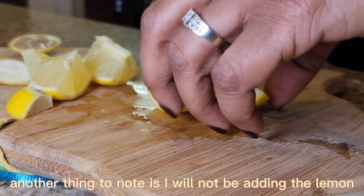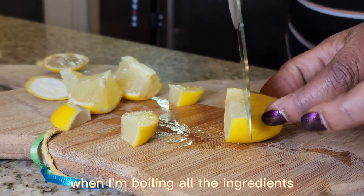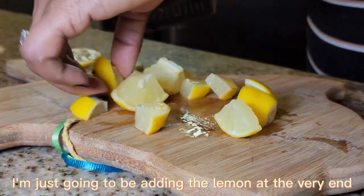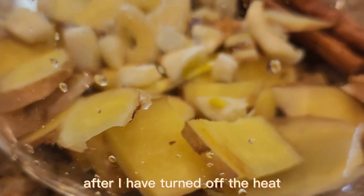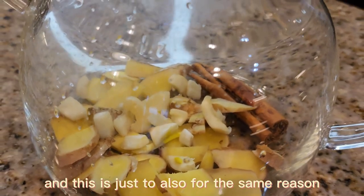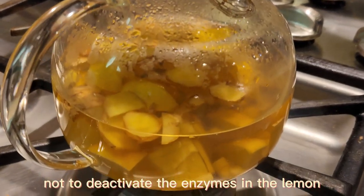I will not be adding the lemon while boiling all the ingredients. I'm going to be adding the lemon at the very end after I have turned off the heat, and this is for the same reason — to not deactivate the enzymes in the lemon.